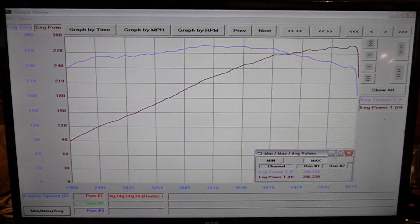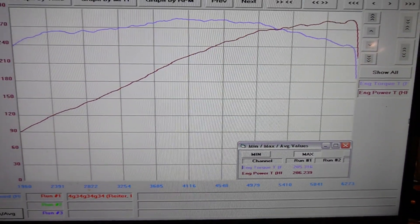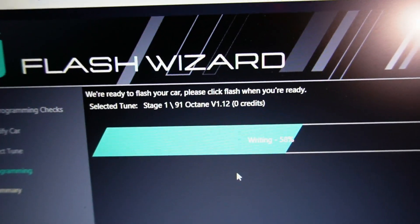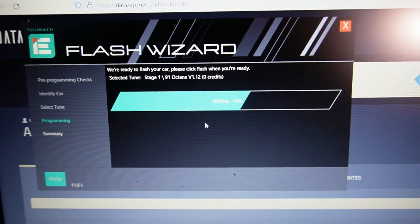Before I go over these stock numbers, it is three degrees Celsius outside and negative 750 DA, so we're going to make a lot of power out of this SQ5 today. This is an all-wheel drive Mustang dyno showing uncorrected numbers. We're seeing very smooth power delivery out of this 2016 Audi SQ5 — we managed 286 wheel horsepower and 285 foot-pounds of torque completely stock, other than the Integrated Engineering air intake system. The first step is flashing the ECU alone with Integrated Engineering's Stage 1 91 octane tune.